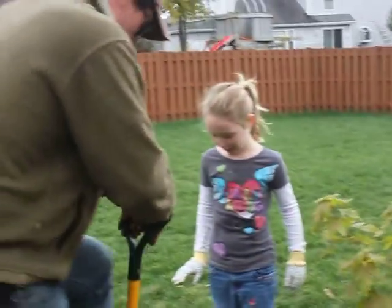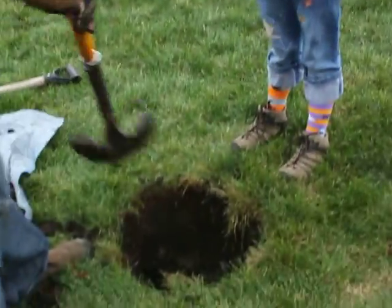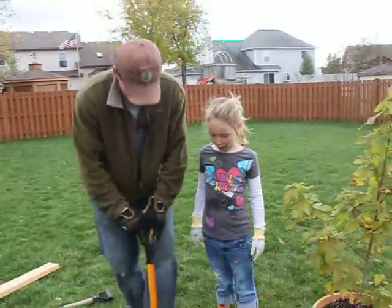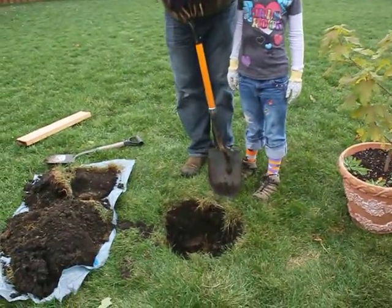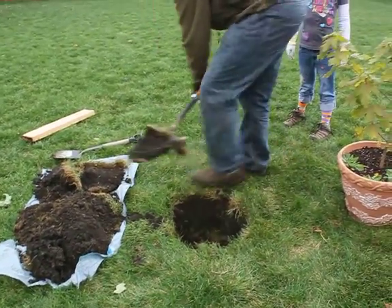We're just going through the process so you can actually see it. Right now we're digging the hole, and before we dig the whole hole we put some water in, and now we're actually planting the trees. You can just watch.